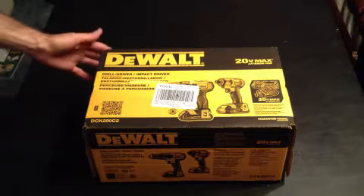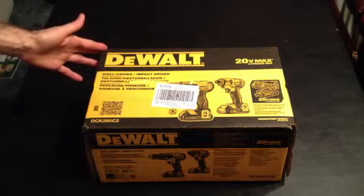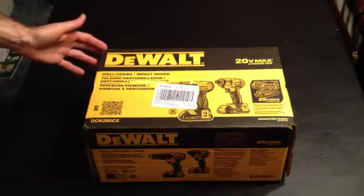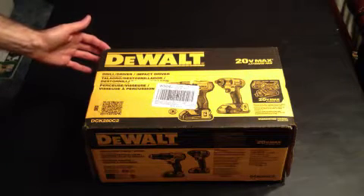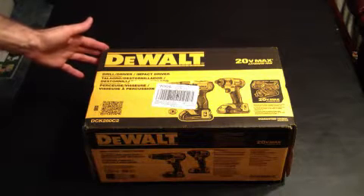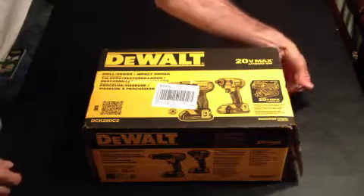This is our new DEWALT drill and impact driver combination set bought from Lowe's last night. It was $199 and had been marked down from $279. It is the 20 volt max series with lithium ion batteries. So let's begin our unboxing.